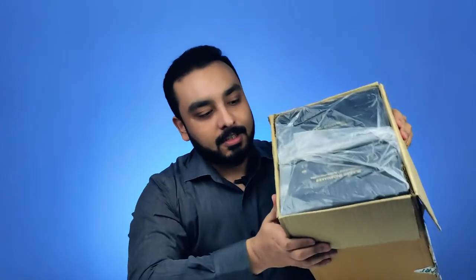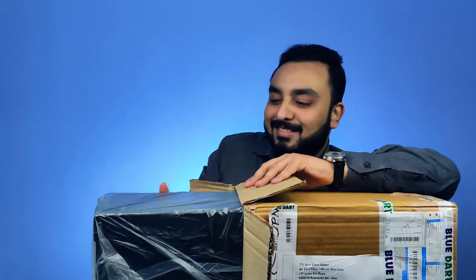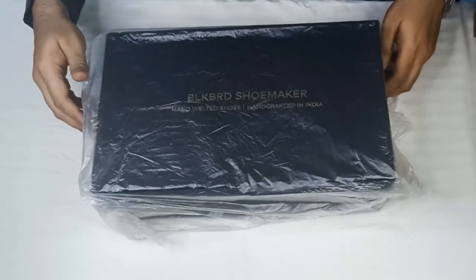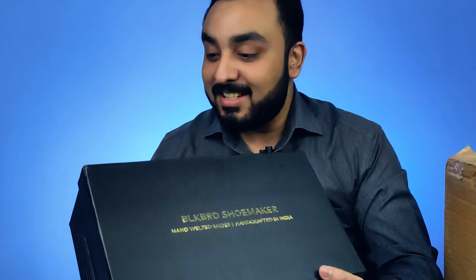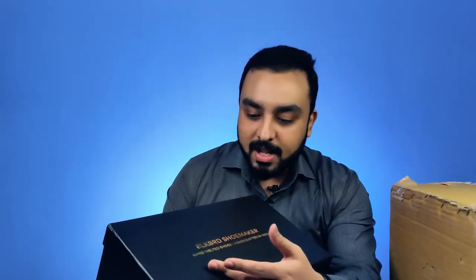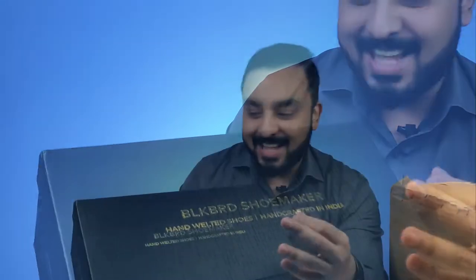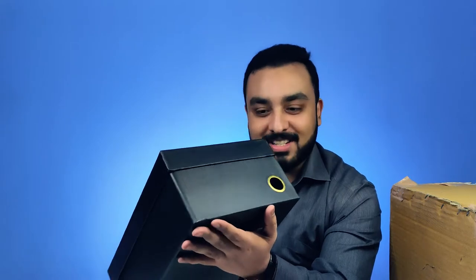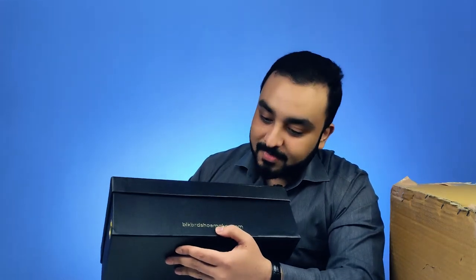As you can see here, it comes in beautiful packaging, separately for each shoe, and it looks great. It comes in a very neat packaging for each box. This has arrived in a very premium looking box. The golden embossed text of Blackbird Shoemaker really stands out on the box. It's part of the shoe making process itself — they've gone into so much detail just with the box. And the branding of the website on the box looks excellent.